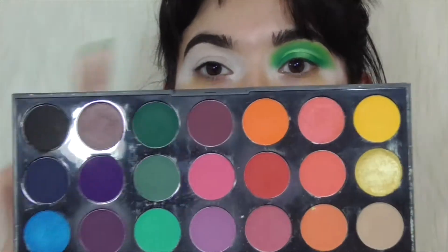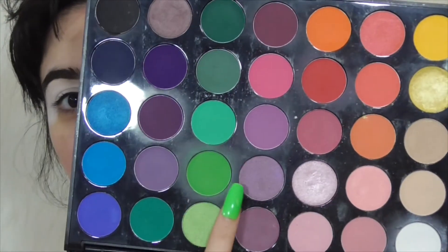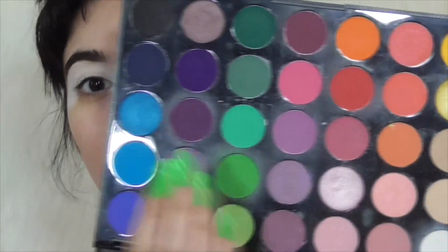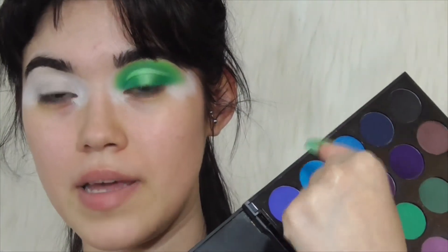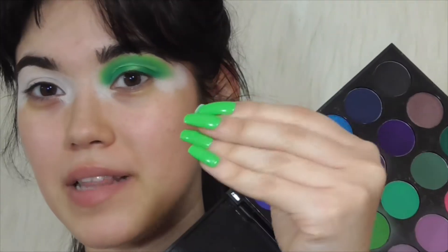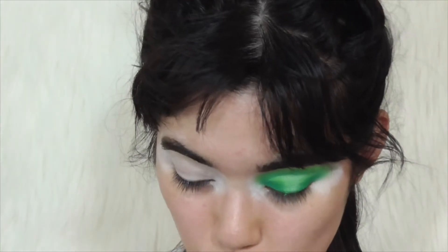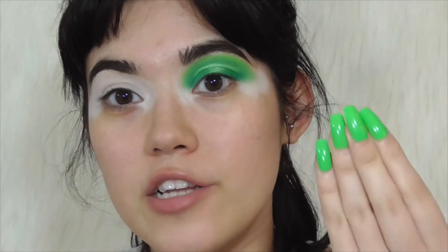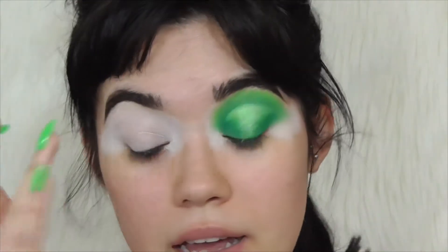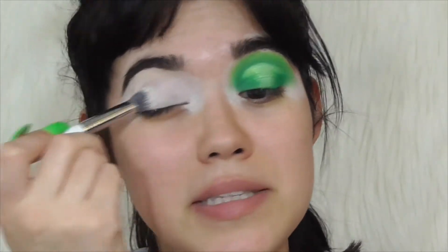I'm taking this green shade from the Morphe 35B first and then going in with this green shade — oh, look at my nails! I did them myself so they're not perfect, but I'm proud of them. I'm not sure why, but recently I've been really obsessed with green, especially this color — like lime acid green. I don't know what it is, but something about this color makes my heart sing.